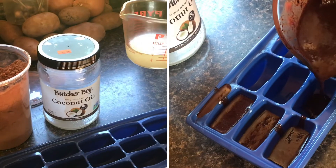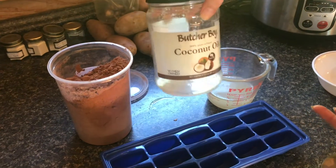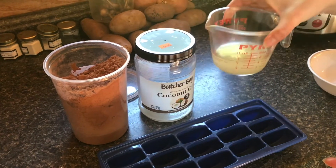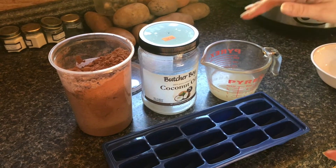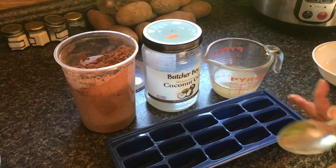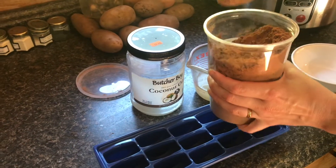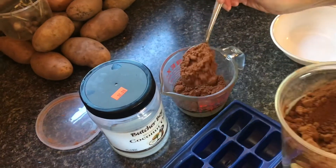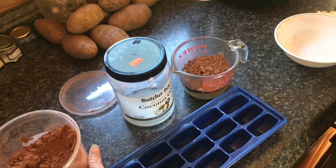I've got half a cup of coconut oil here. In the summer months, if you keep it on a shelf or somewhere warm, it may just liquefy on its own — you don't even have to heat it up, though you can. To mix in cocoa powder, I'm putting in two heaping tablespoons — a nice large tablespoon.